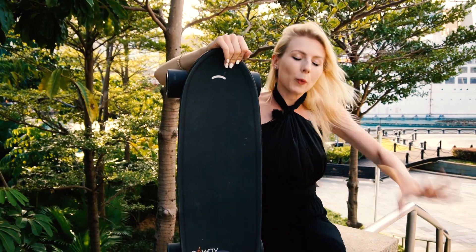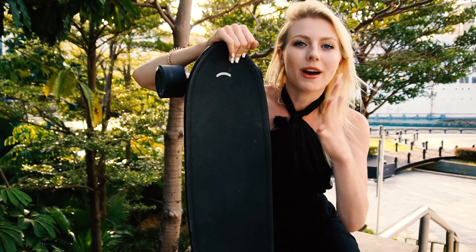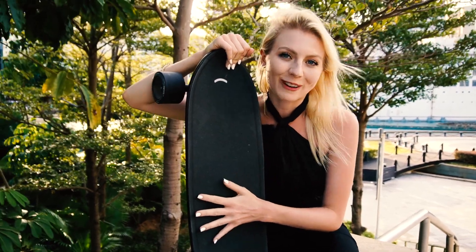Hello everyone, Hannah here and the wait is finally over. The X-Way Wave is out and ready, and we're going to be taking it for a spin today, so come with us.